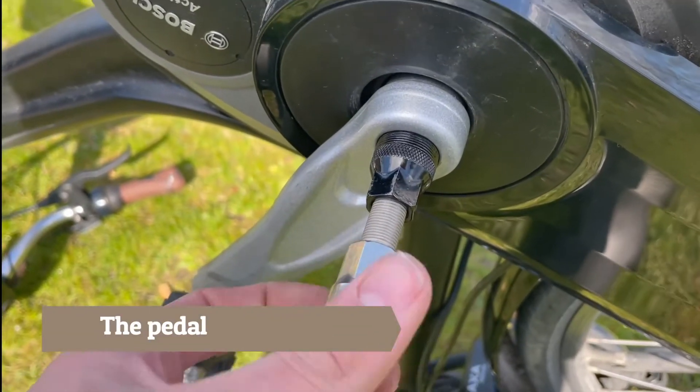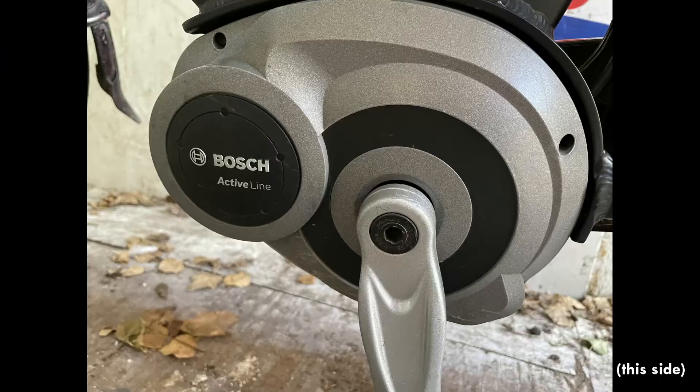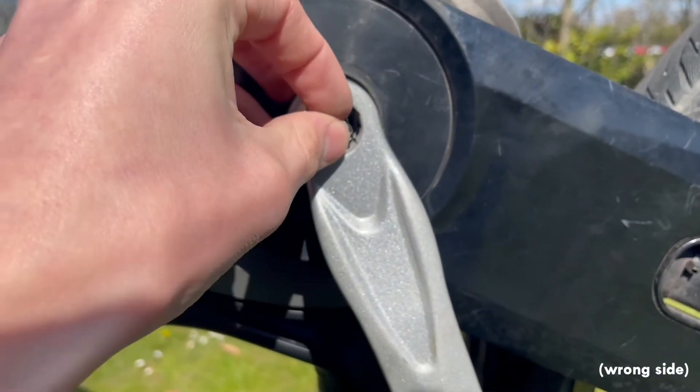Step 2 – The Pedal. Now it's time to take the pedal off. You take the pedal off with a crank bolt puller. You do this on this side, not the chain guard side, like how I do it in this video. First, loosen the crank bolt with an allen key. Then you take the cap off the crank bolt puller and put it in the hole of the pedal.